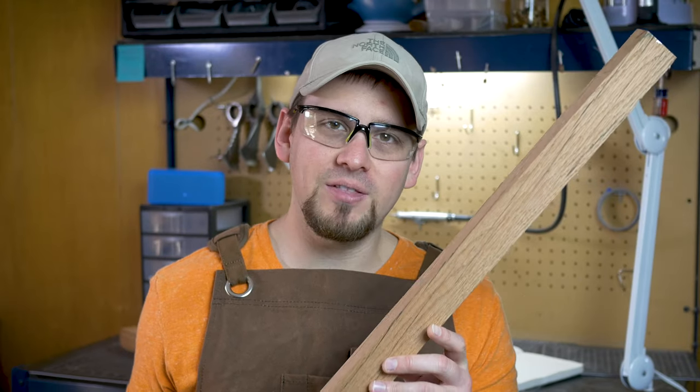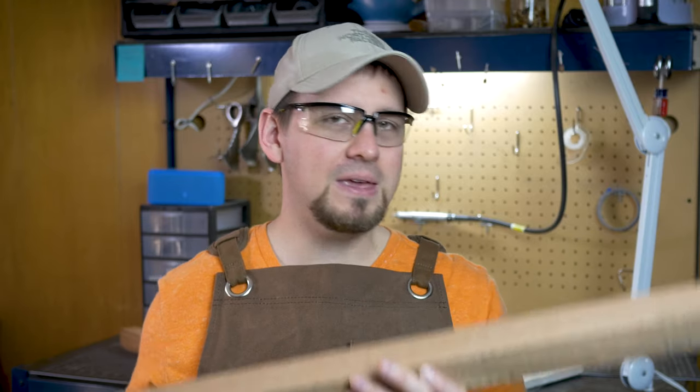Today we are taking this piece of red oak and making a mini sword or a mini knife — whatever it turns out to be.